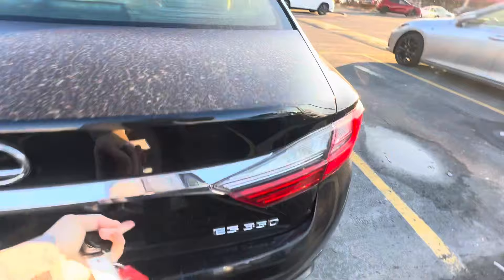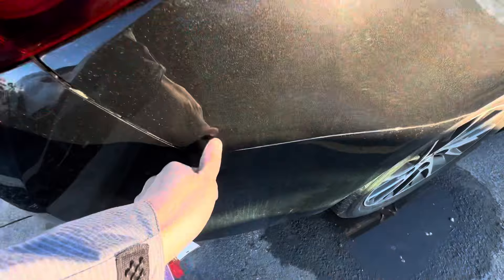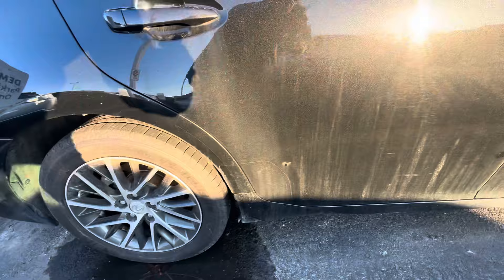Back looks fine. Let's see if we can open up the trunk. Look at that — clean trunk. Trunk looks fine, everything's there. Back here, again, there are some little swirls — that's just dirt. No road rash on these rims either. I don't see any scratches here.